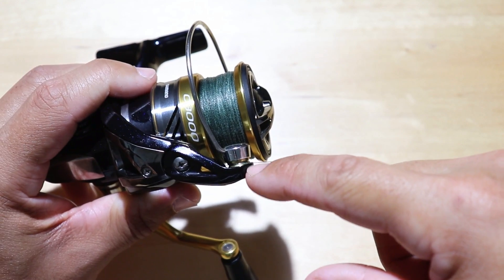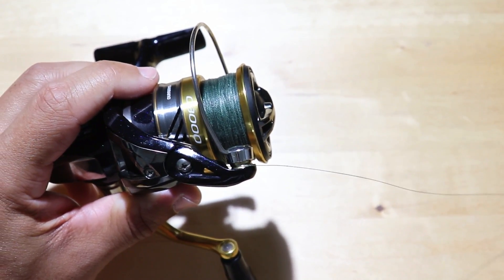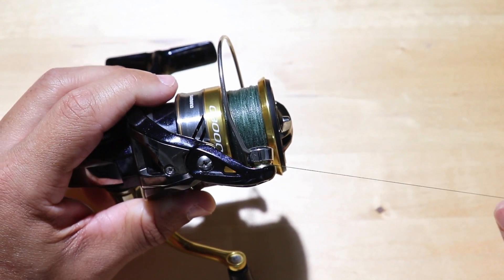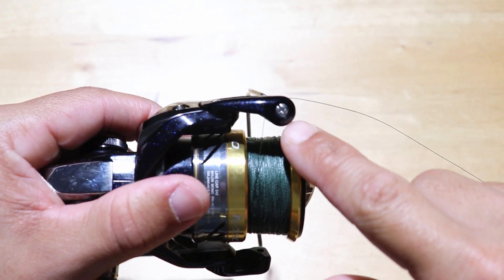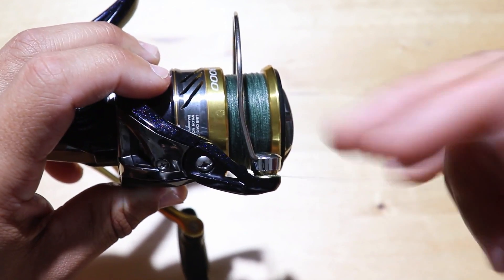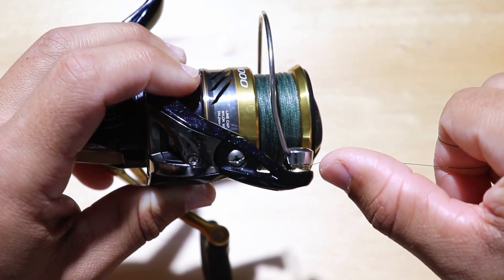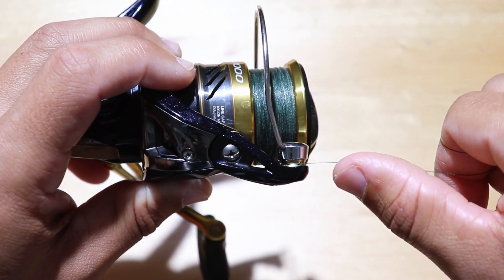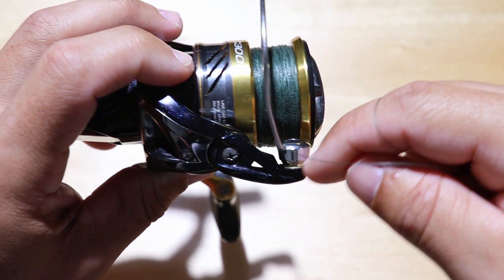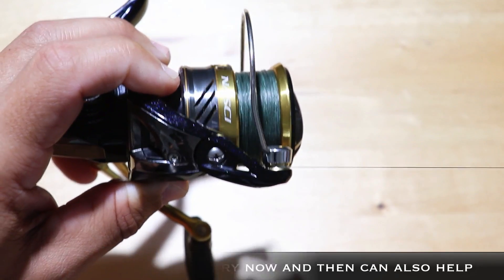Make sure you thoroughly inspect this area of your reel if you are experiencing these problems. Even if you're not, be sure to check that area as routine maintenance. There's typically a screw on the back side — you can take that off and clean it out. Especially with braided line rubbing against this area, you're going to get a lot of debris, pieces of line possibly stuck in there, and all that buildup will cause that roller to get stuck. You definitely want it to be spinning freely as your line is coming off the reel.